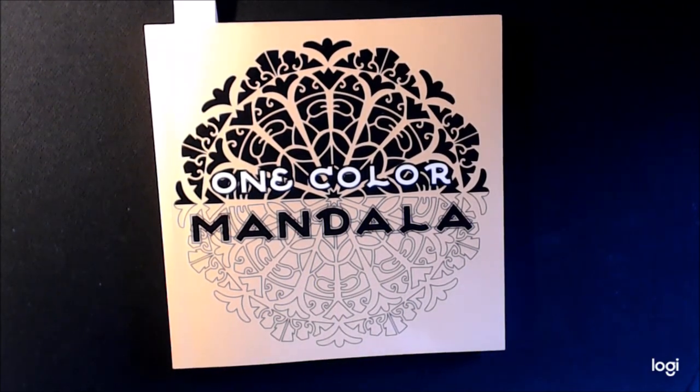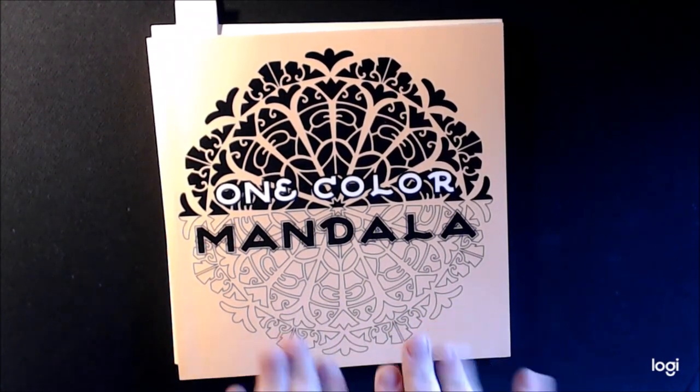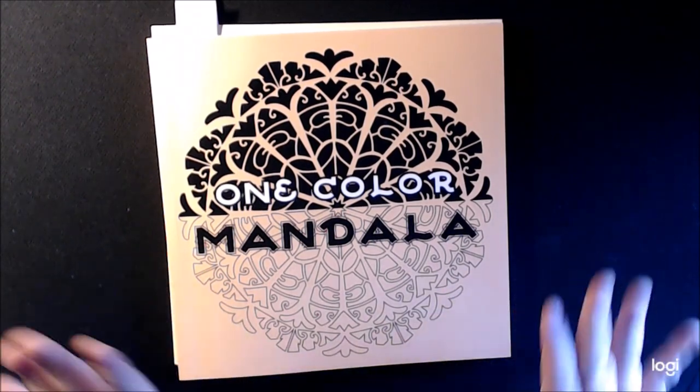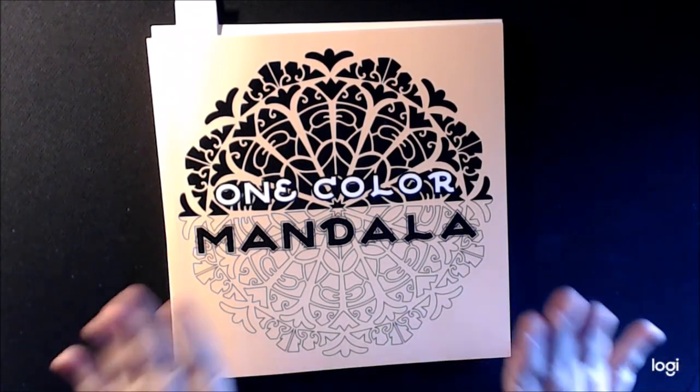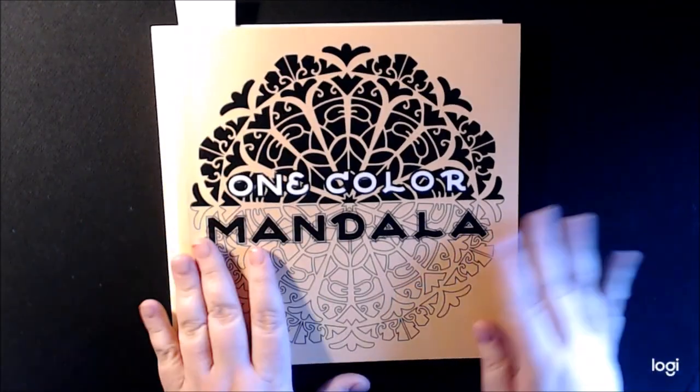I'm normally not into mandalas, but the way that they put theirs together is so easy to color. Normally they're just so tiny with so many little bitty pieces — I just can't deal with that. But this one was really easy. I was surprised. I couldn't stop once I started coloring one of them.